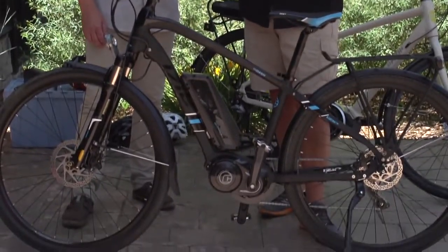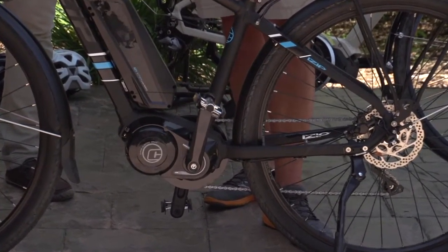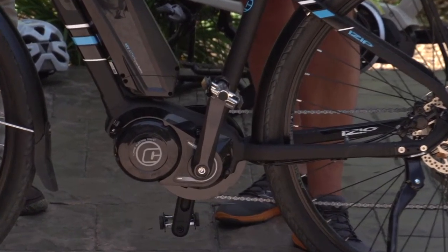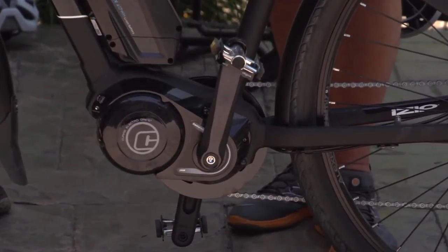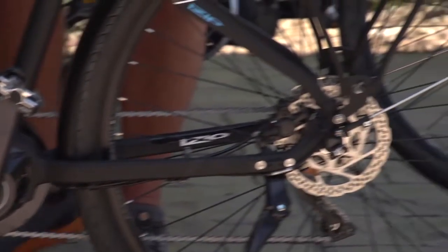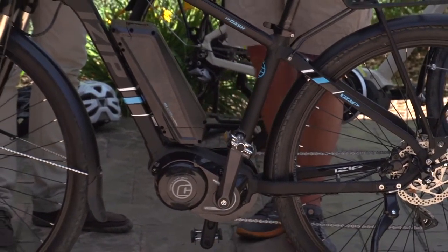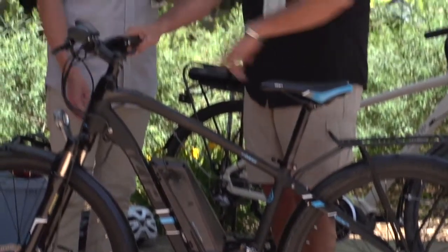The next bike we're going to talk about is from our iZip brand. This is the iZip Dash — a new bike for us for 2016, and we're real excited about it. It also uses a center drive system, but this center drive is manufactured by us, so it's a Curry Electro Drive system. A little bit different technology allows us to create a bike that's actually a speed bike. This bike will go 28 miles an hour in pedal assist mode, which is a ton of fun — for a cyclist to go 28 miles an hour without riding really hard, but still riding a little bit. It sort of puts bicycles in a different light when you're talking about using it for transportation.